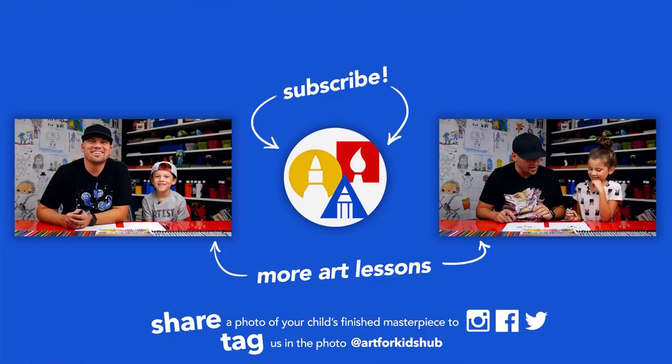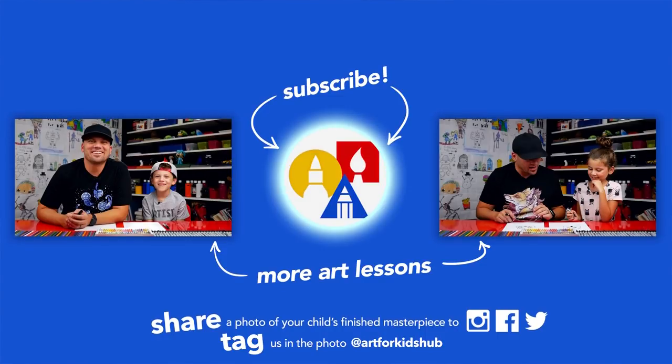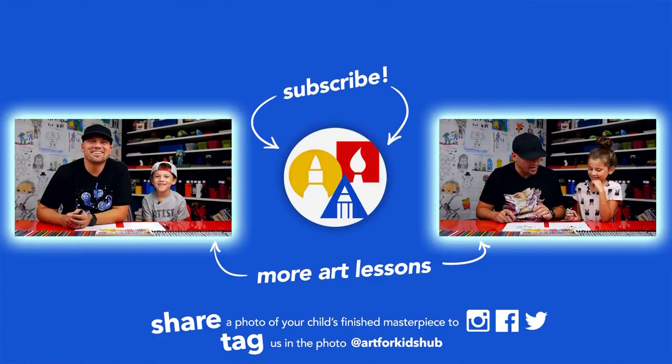If you had fun following along in this lesson, be sure to subscribe to our YouTube channel by clicking the circle. Then you can click the bell to get notified every time we upload new videos. I've also picked out two other lessons I thought you'd really enjoy. Don't forget to take a photo of your child's finished artwork and share it on Facebook, Instagram, and Twitter - we want to see how awesome it turned out.